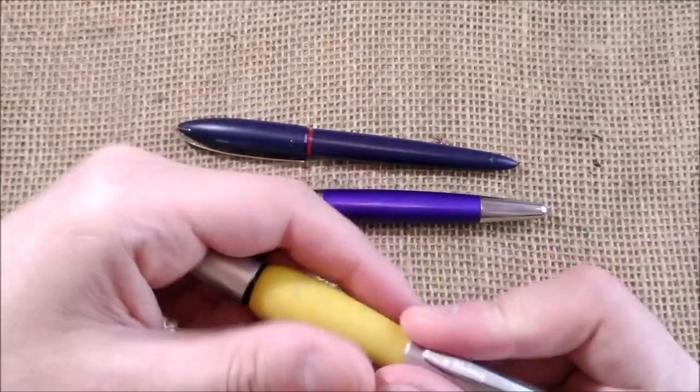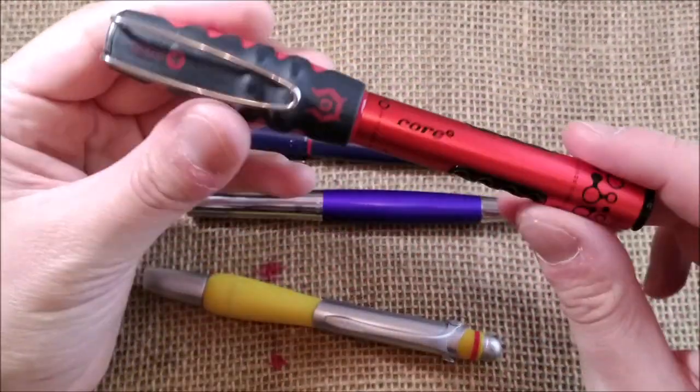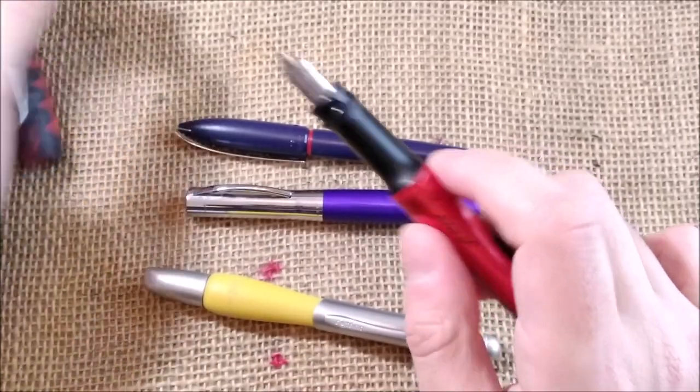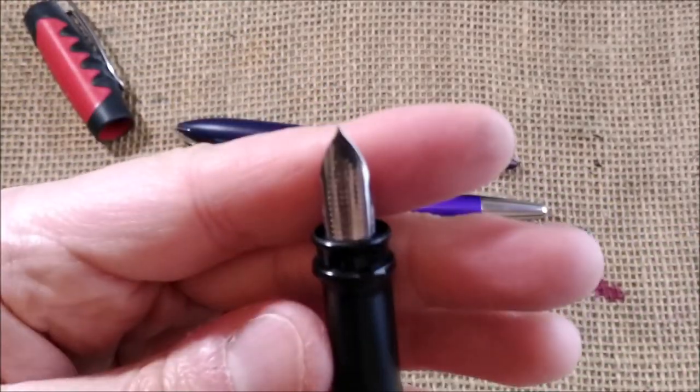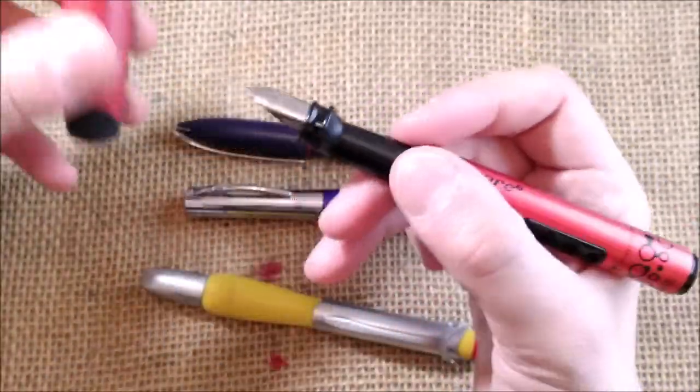So it's not similar at all. Then I have the very famous Rotring Core, which is a big pen with a nib that is not similar at all — neither the shape nor anything.